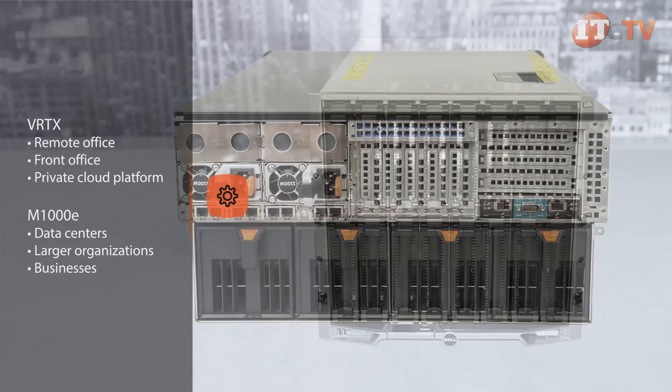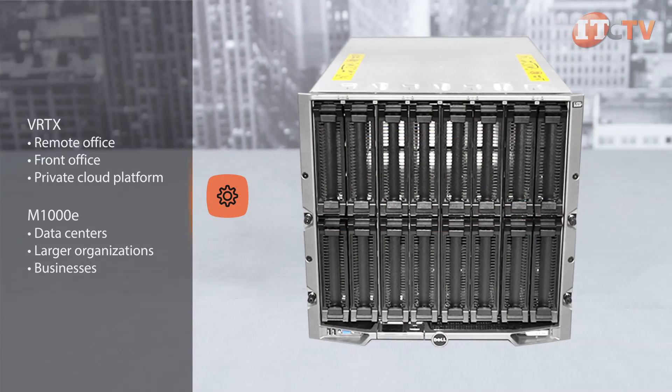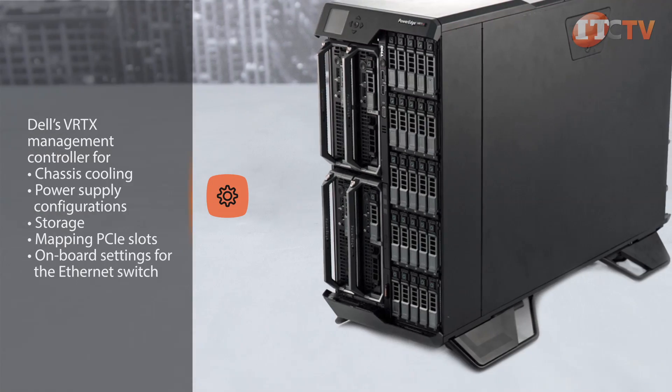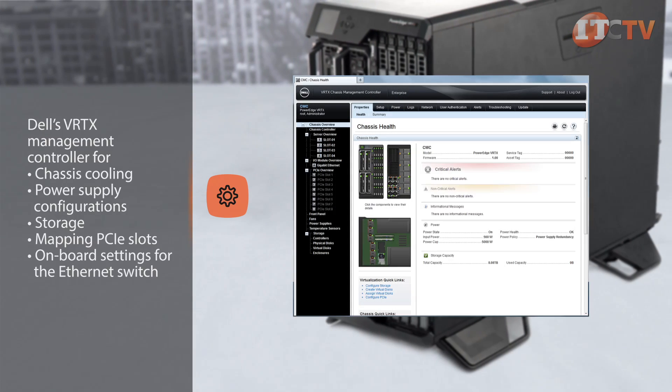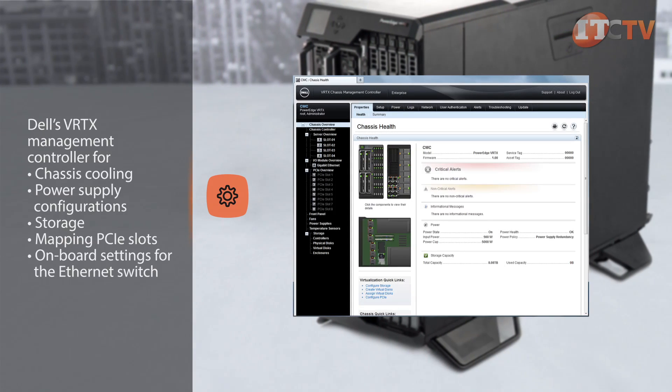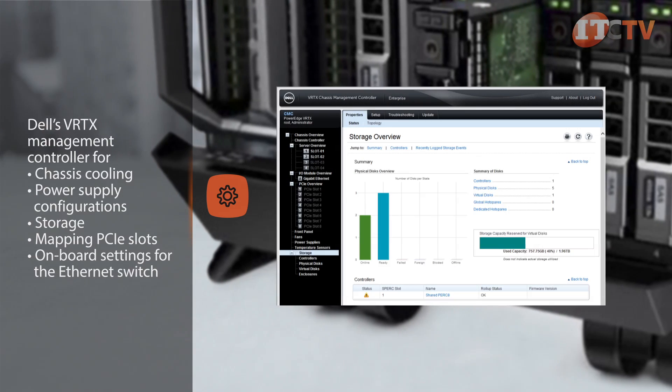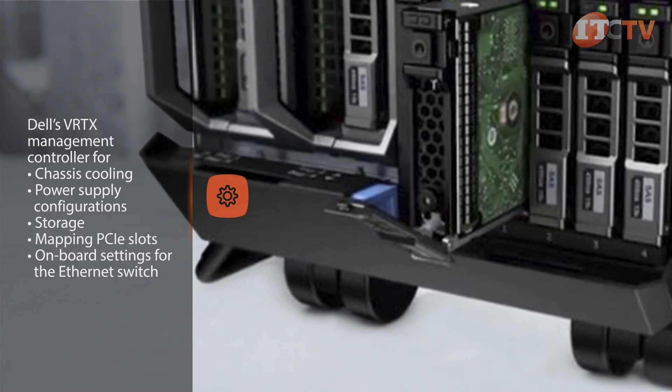The M1000E supports up to 16 blades and is more appropriate for data centers, larger organizations, and businesses. Dell's VRTX management controller allows administrators to manage global settings for chassis cooling, power supply configurations, storage, mapping PCIe slots, and onboard settings for the Ethernet switch.